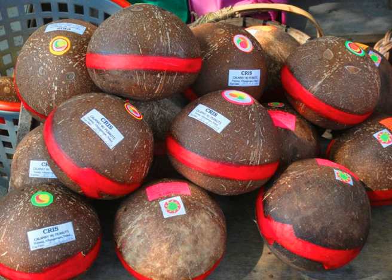It is distinctive for being sold inside halved smooth coconut shells, the mesocarp of coconuts, locally known as bagel or paia. These containers are then sealed shut with a characteristic red crepe paper. This type of packaging is known as Calamay Hattie, literally "half Calamay".